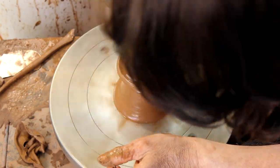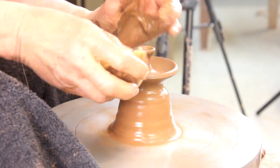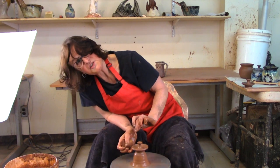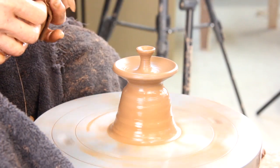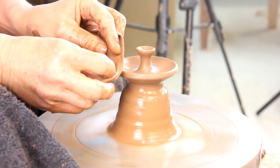Dry it off. When my lids come off the wheel they are ready — they're done. I don't trim them after; if I don't have to trim something, bonus. There's the lid. I'm gonna take the chamois over it. As I said, when they come off the wheel, they are done.